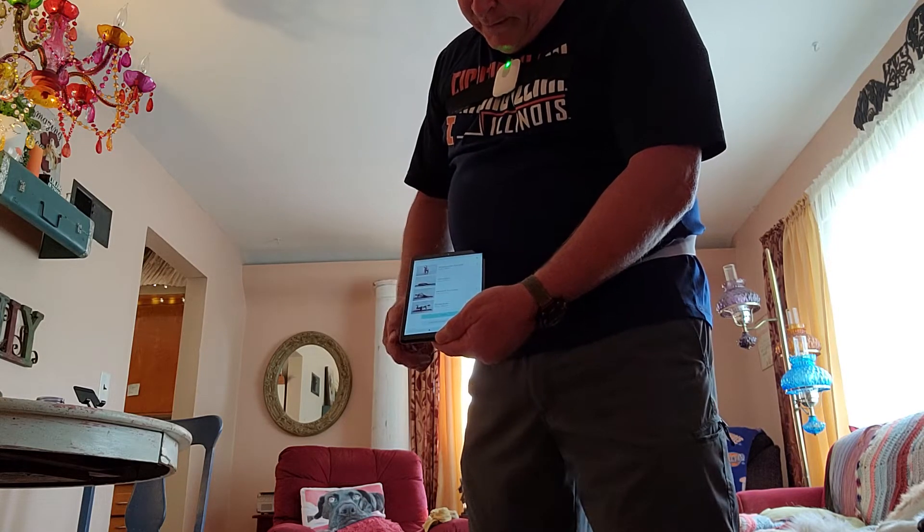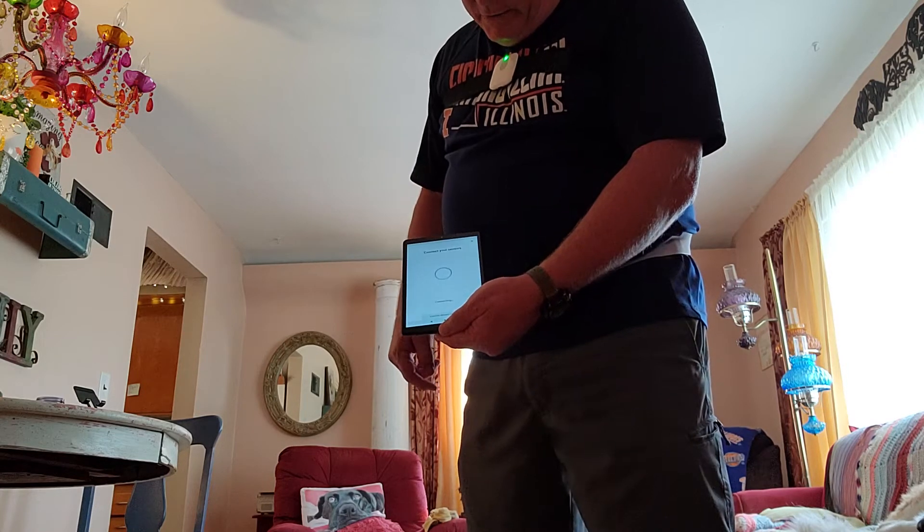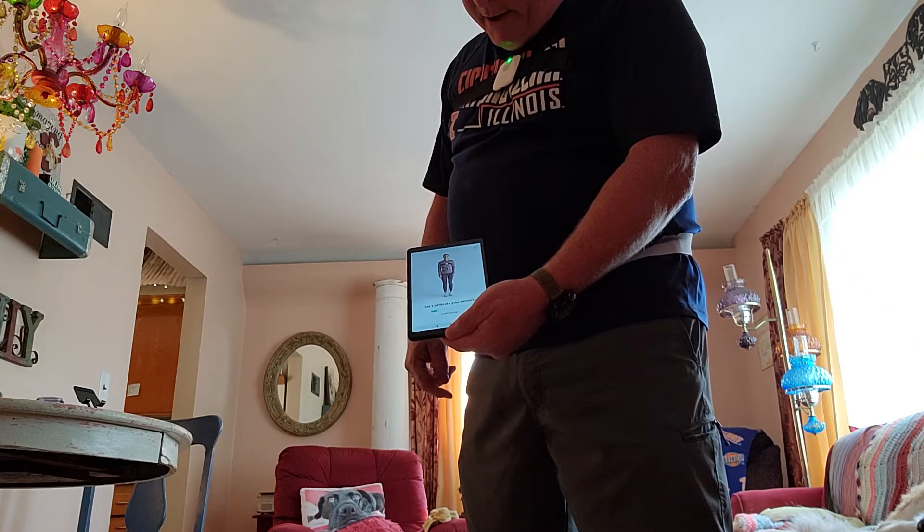So we're going to click begin, the sensors are on, and we're going to connect with sensors. It's connecting — bingo, it is connected. Now it's got to calibrate them.